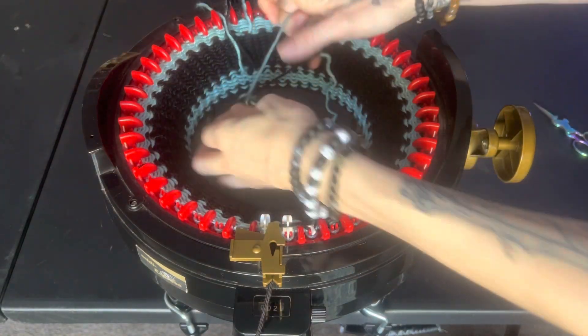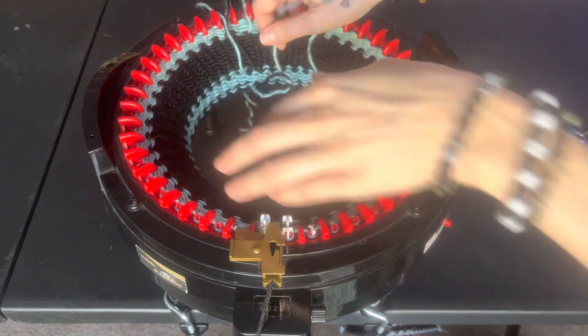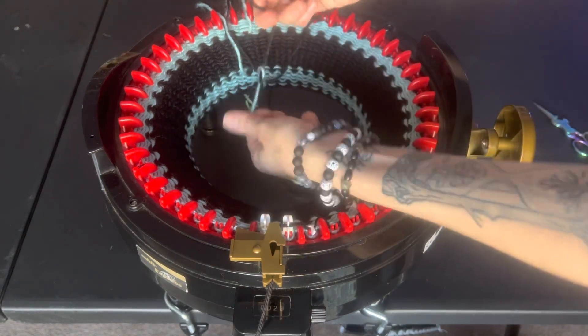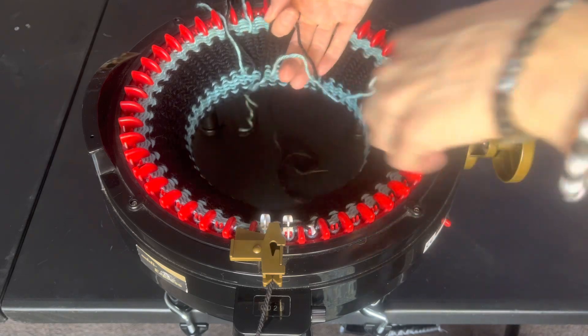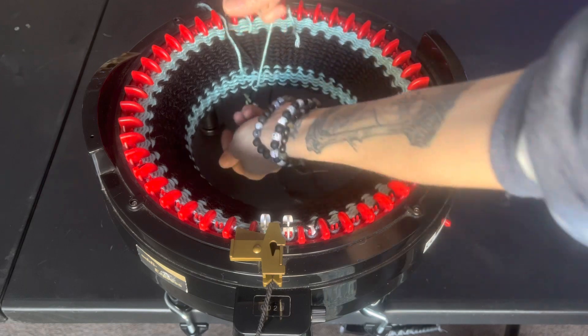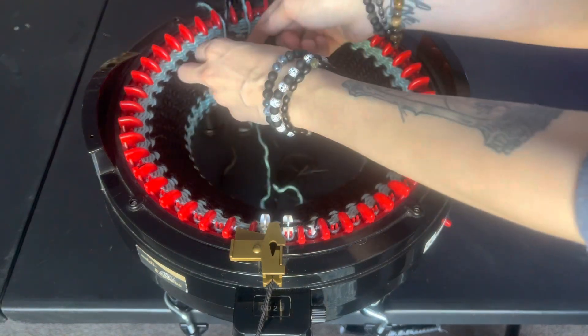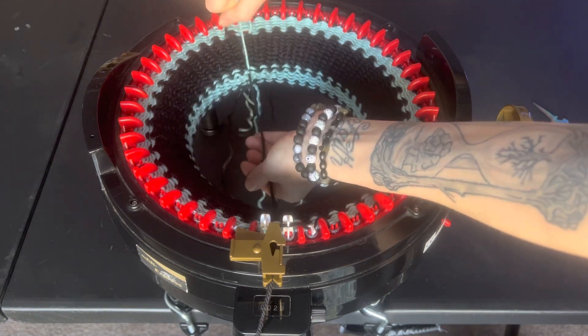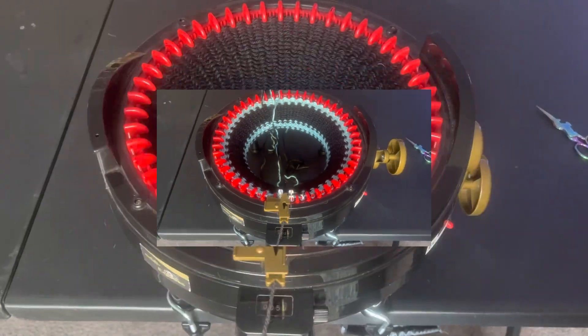If you are going to be changing color like me, remember to fasten and tie knots in your color changes. You can snip these guys short if you want, or you can wait to do that until you pull your work off. But after a few color changes, I just like to stop and do this — I just wanted to remind you guys of that.